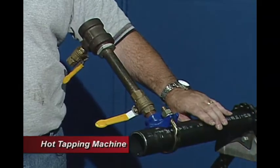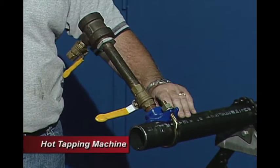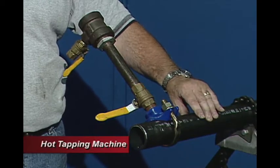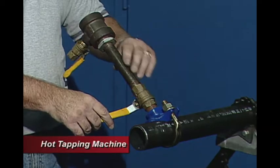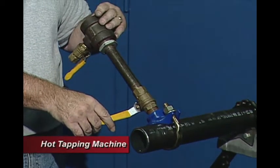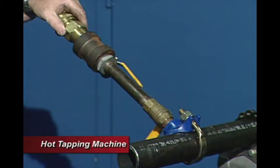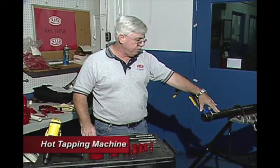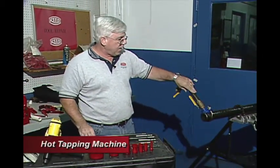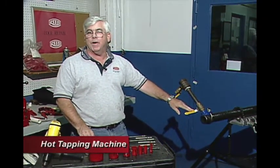This is the assembly that a contractor would put together on his own. He would need a saddle that matches the size of pipe he's working with, a shutoff valve to shut off the pressure, a nipple that brings you up to a branch T with a bleeder valve to bleed off the top section. Our tool connects here and gives the capability to drill through the system while it's a live feed line, then pull it back, disassemble it, and hook up his own connections from that point on.